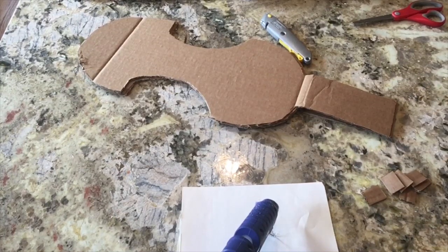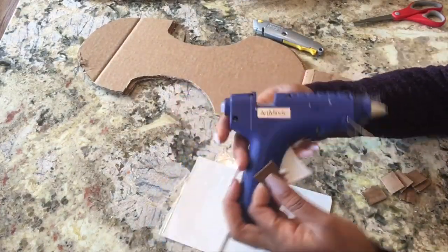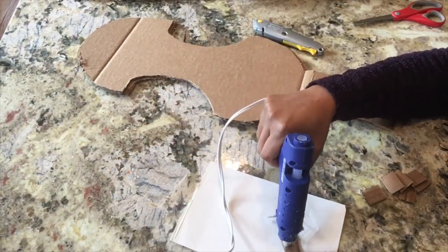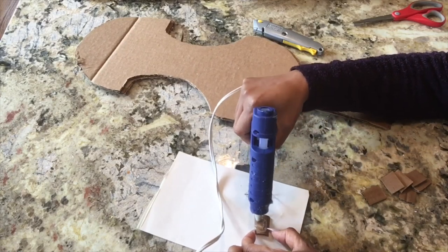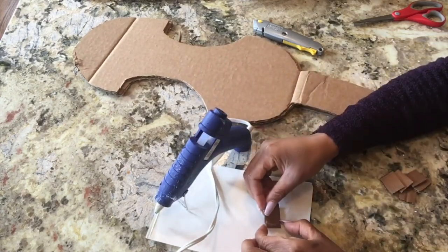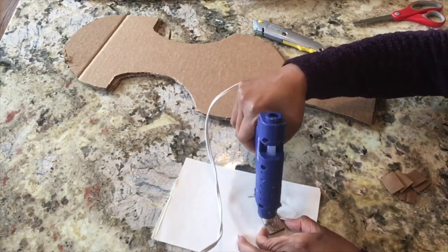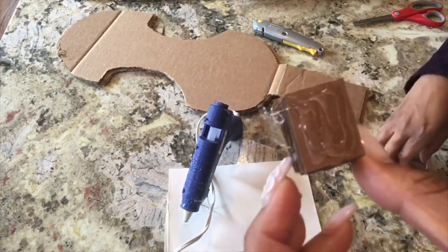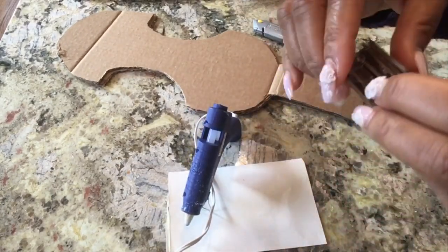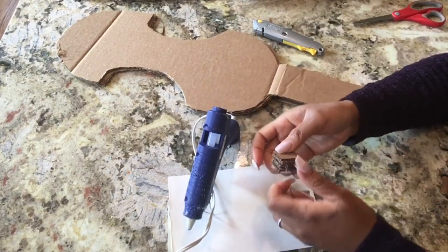What we're going to do now is cut up some squares out of the cardboard, and we're going to use the hot glue gun and stack the squares up to form a little tower. This is going to help add some dimension to the neck or arm of the instrument. It's up to you how many squares you stack up — it all depends on how high and how tall you want your arm to stand out.